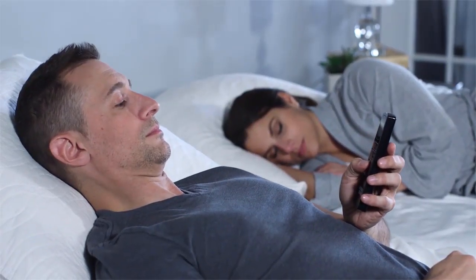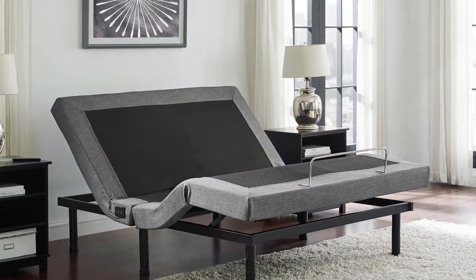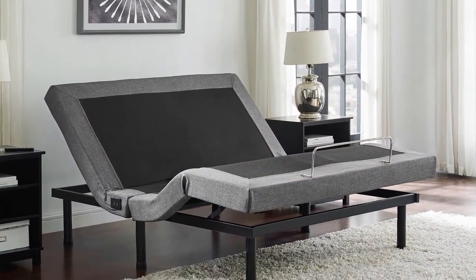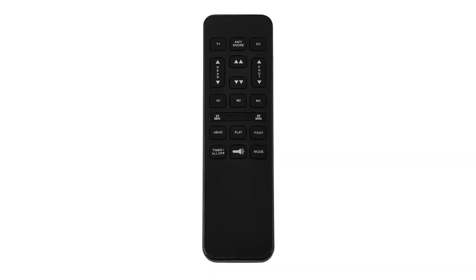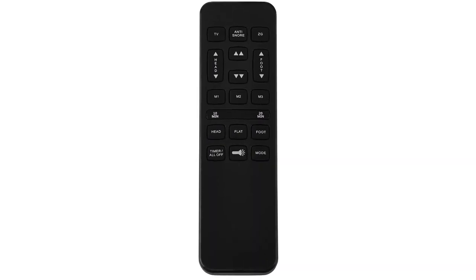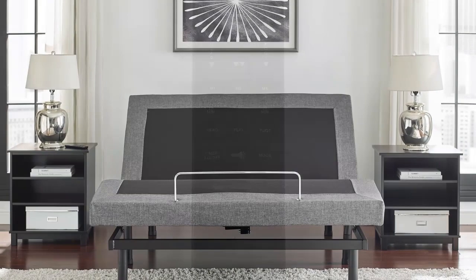This adjustable bed base is easy to assemble — just set it up in only a few minutes. It's best recommended to assemble it right in the room so you won't have a hard time moving it later. The wireless remote control has a flashlight feature. Make commands from wherever you are in the room.